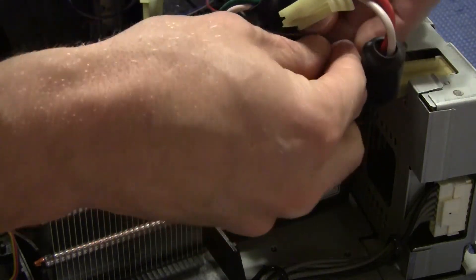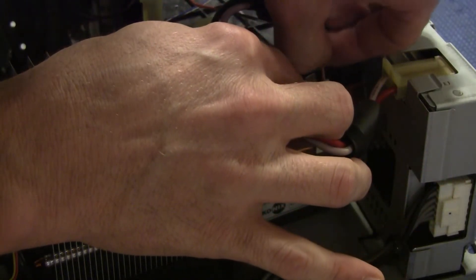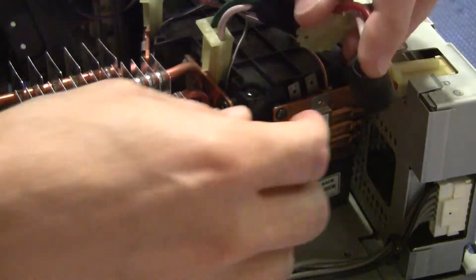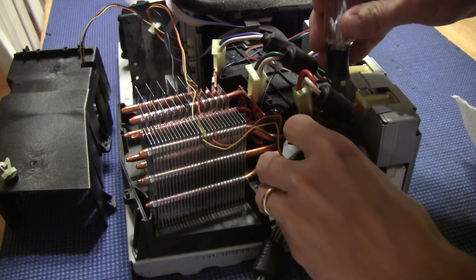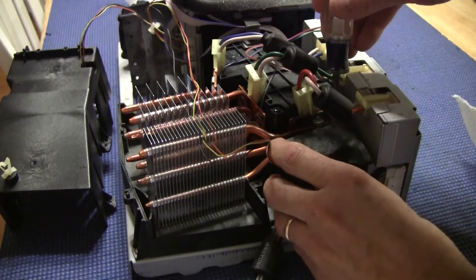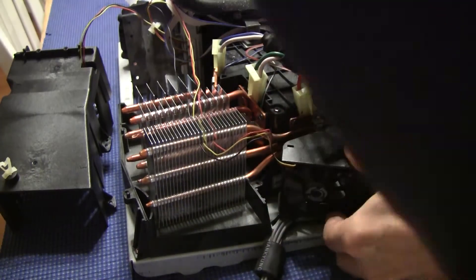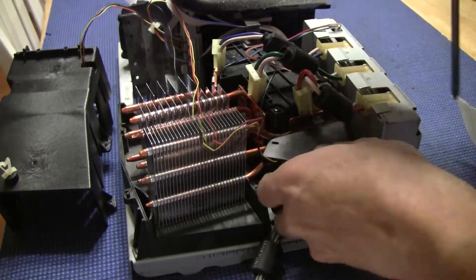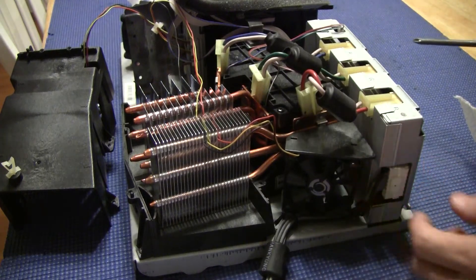Now this has to go back on — wire, plug the LED back in, and the fan needs to go back in. Okay, that fan's a pain in the butt to get in.